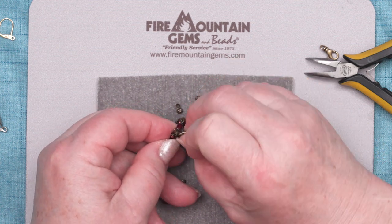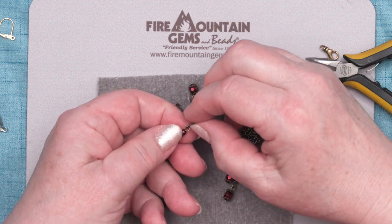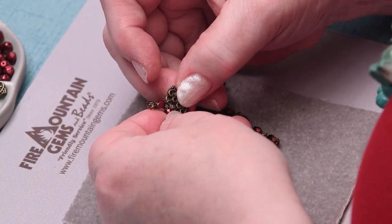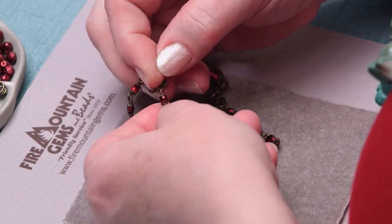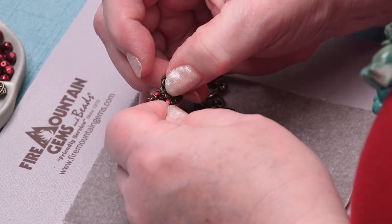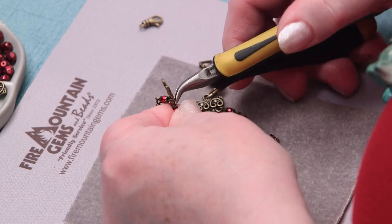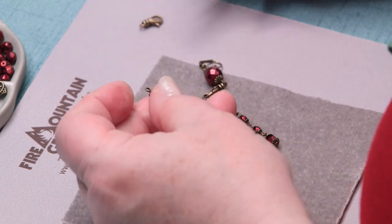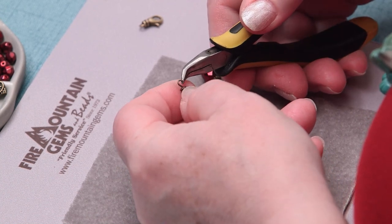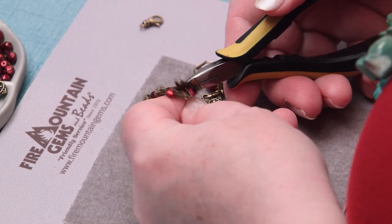I just opened up the top of that and put it into the center of this finding. This finding is not actually designed for earrings — it was actually designed to be an end bar for a three-strand necklace. But there are no rules; you can put these findings together any way you like. Sometimes they don't cooperate, but once you get it in there, then you twist it closed. Take my last little dangle, twist it open, put it into the third hole of this finding, and twist it shut. And there's the bottom part of our convertible earring.